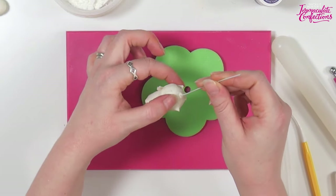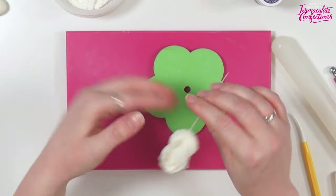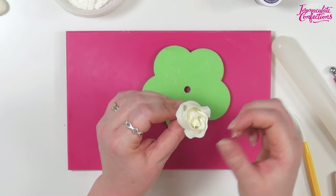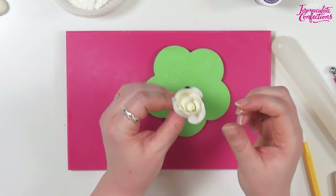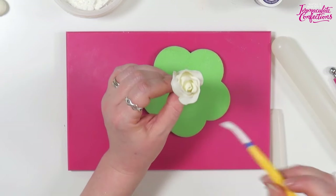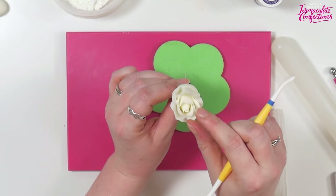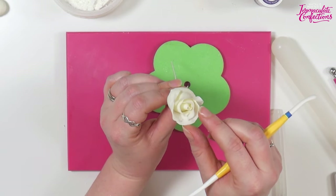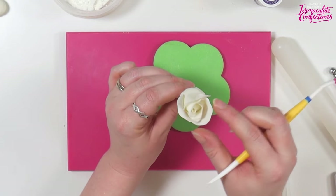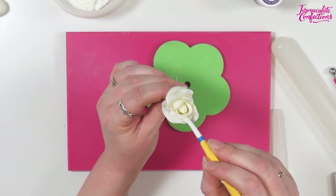We'll turn that over and just press the base down. Again, we can just use our fingers to open up these petals and curl back the edge ever so slightly. It's a little bit crowded so I can use my pokey tool there to just peel those back ever so slightly and play with them till we've got a nice shape.